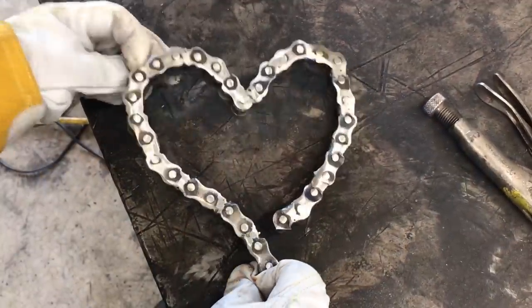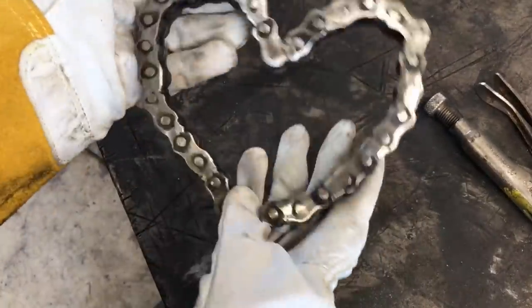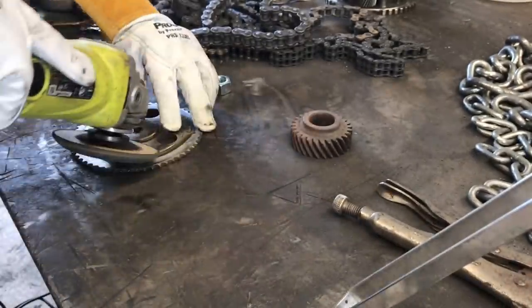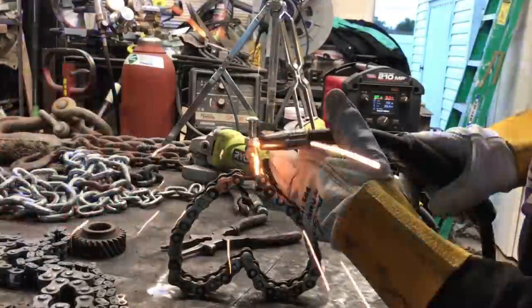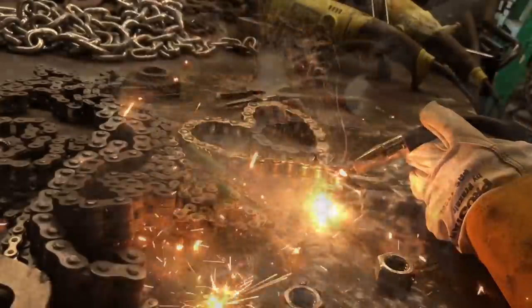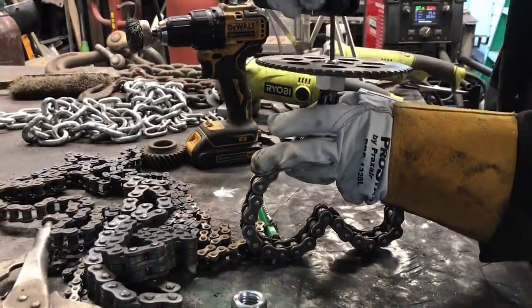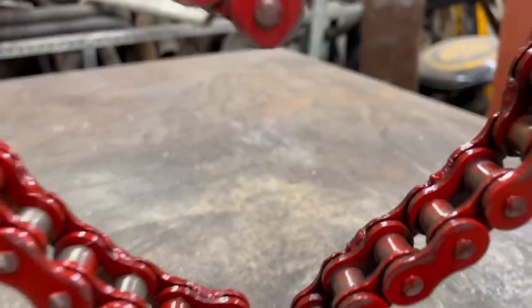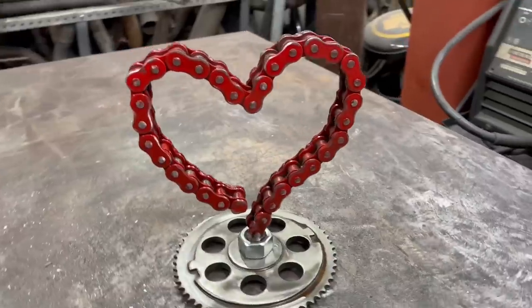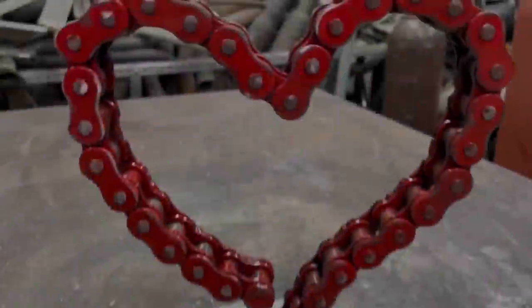All right, let's go ahead and clean this up. I'll still probably clean it up a little bit more, but there's a cool look to it as well. It's still welded up solid.